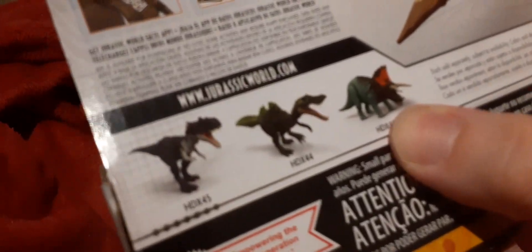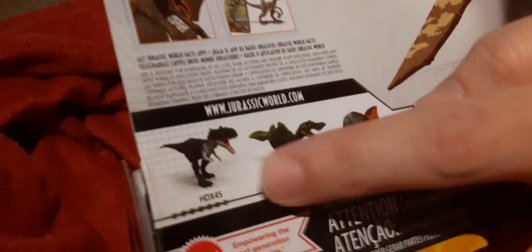Looks like a triceratops. If you know the other ones, I don't — I don't remember that one either. Okay, so let's get it out of the box.